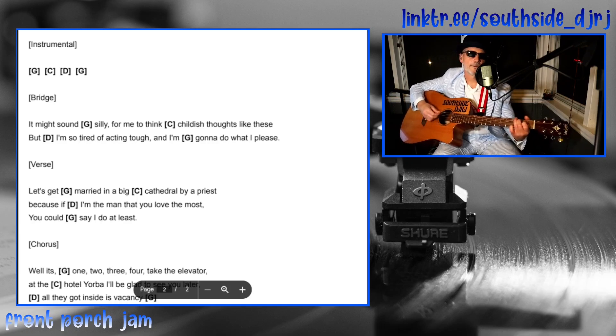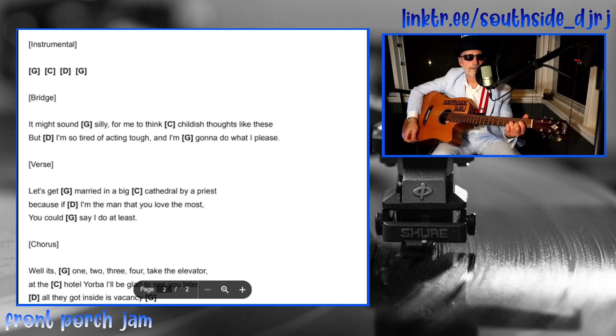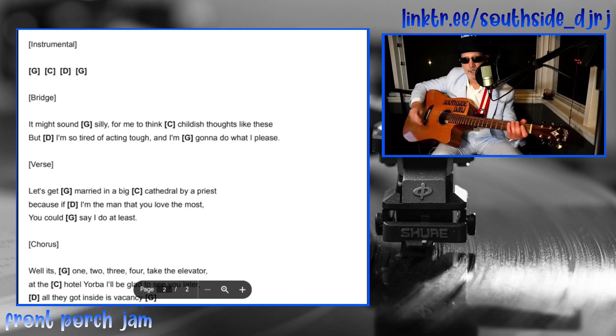For the bridge, you just play the chords: 'might sound silly for me to think childish thoughts like these, but I'm so tired of acting tough and I'm gonna do what I please — let's get married.' Just like that, nice and easy.